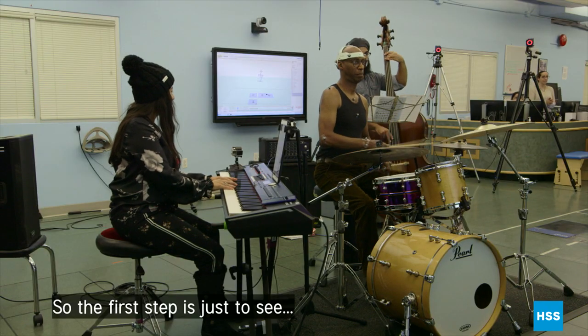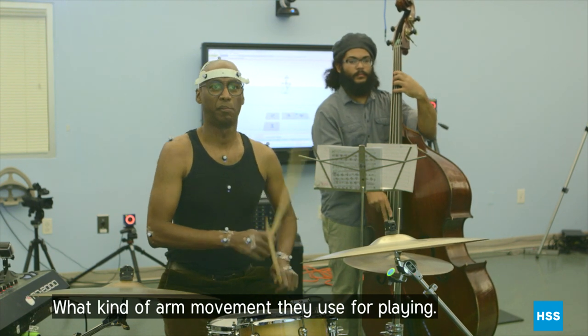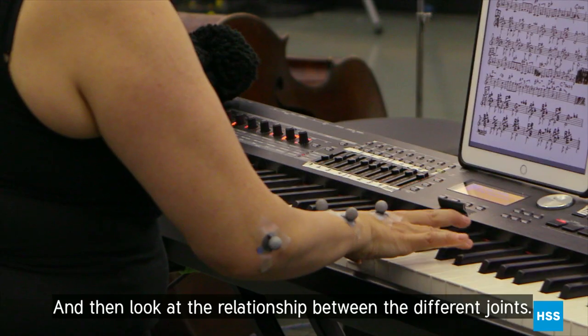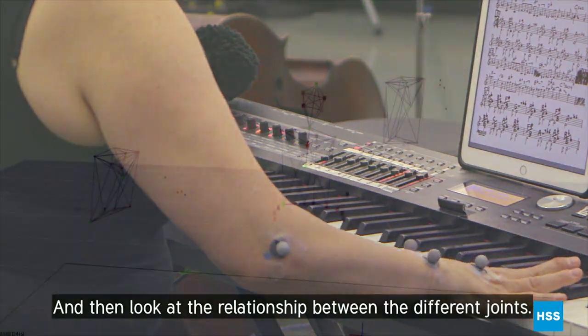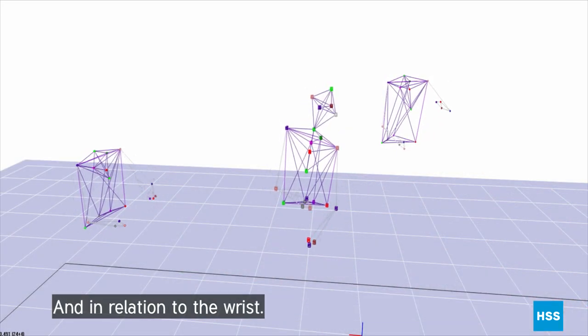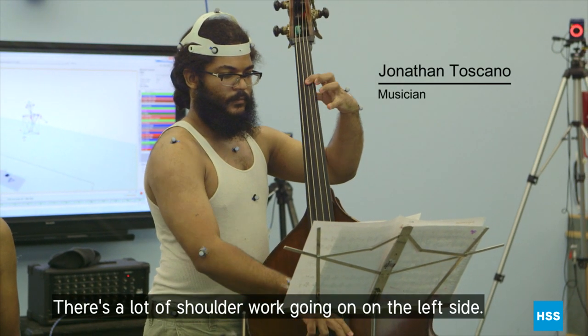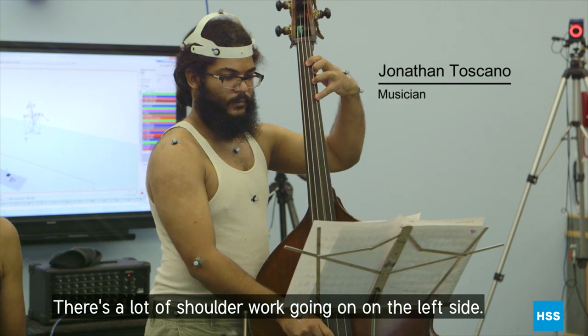The first step is just to see what kind of arm movement they use for playing and then look at the relationship between the different joints — how much of the shoulder is moving in relation to the elbow and in relation to the wrist. For the bass player it's a little different; there's a lot of shoulder work going on on the left side.